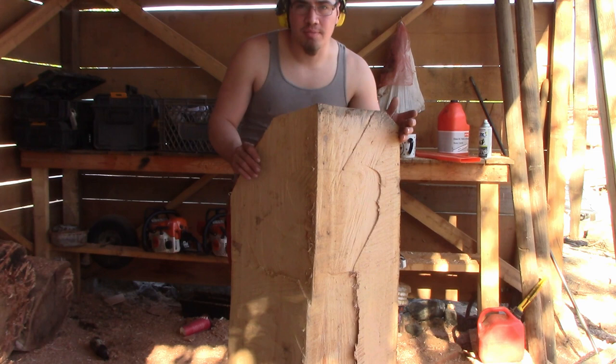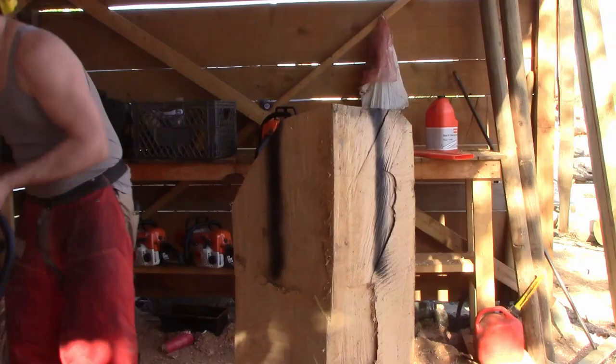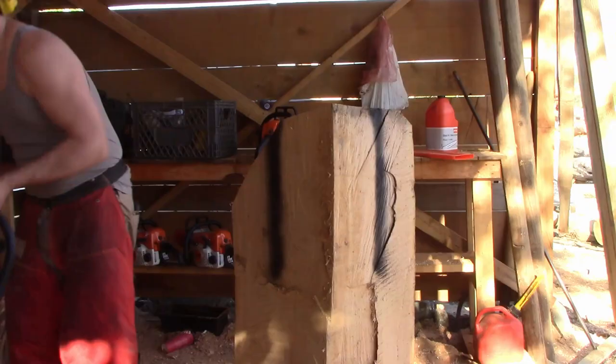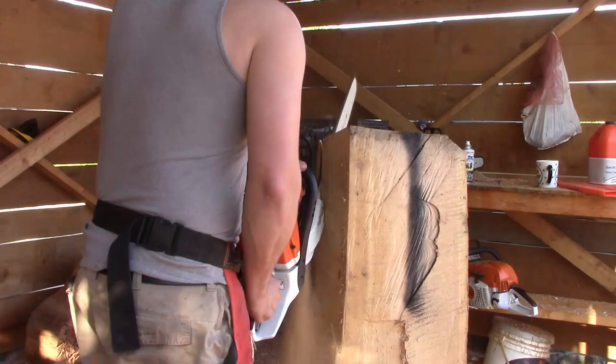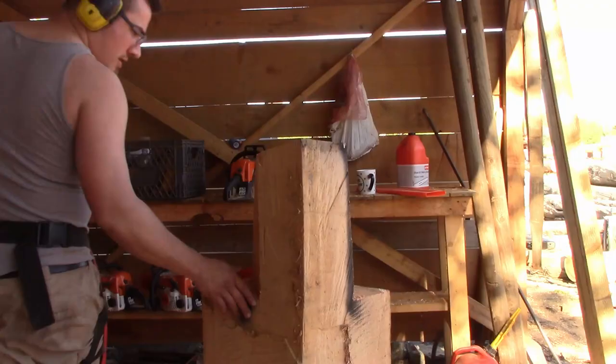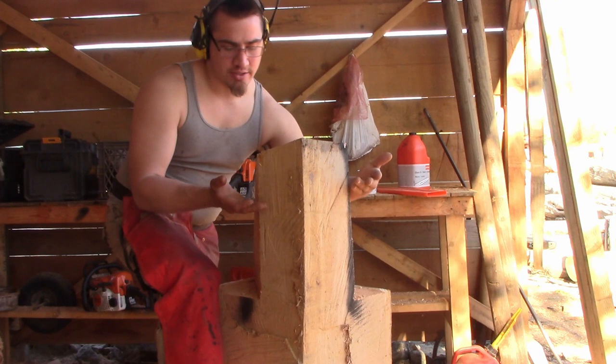The next two cuts are going to be on both sides of the bird. These cuts need to be straight off of each other — that makes the carving end up looking a hell of a lot better. At this point we've got our wings and our back shaved off, so now we're going to make the top a triangle, which will determine where our wings are at and where we can start the chest.